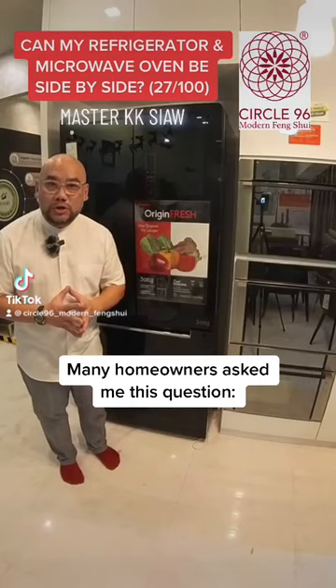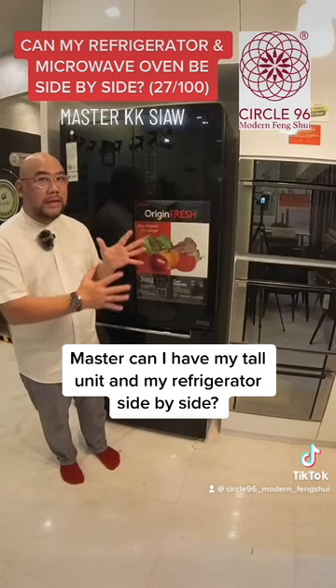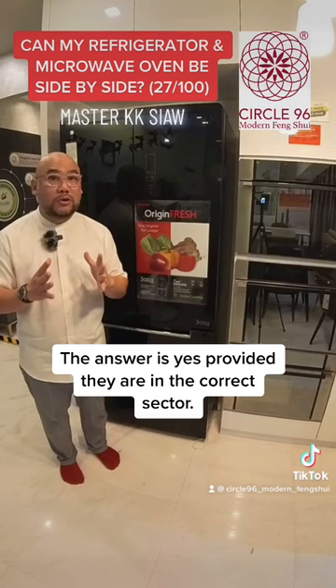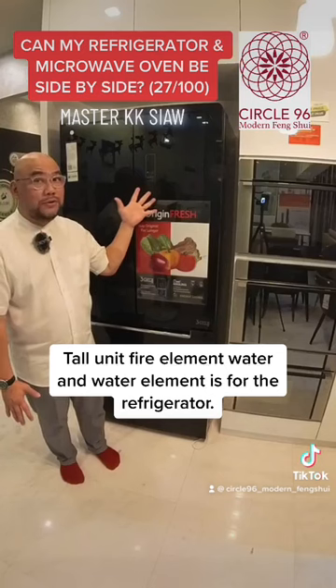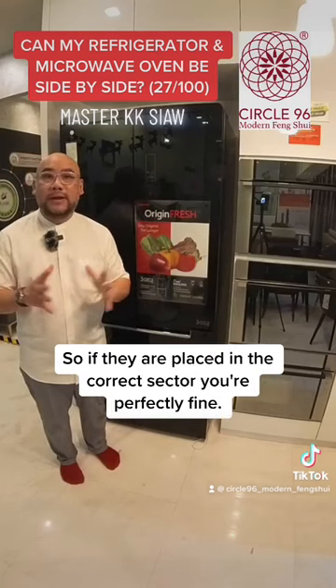Many homeowners ask me this question: can I have my tall unit and my refrigerator side by side? The answer is yes, provided they are in the correct sector. The tall unit is a fire element, and the refrigerator is a water element. So if they are placed in the correct sector, you are perfectly fine.